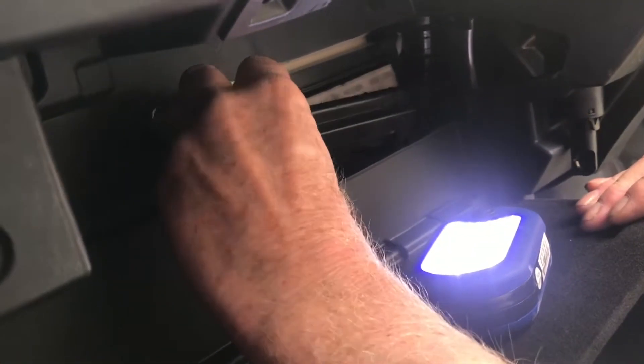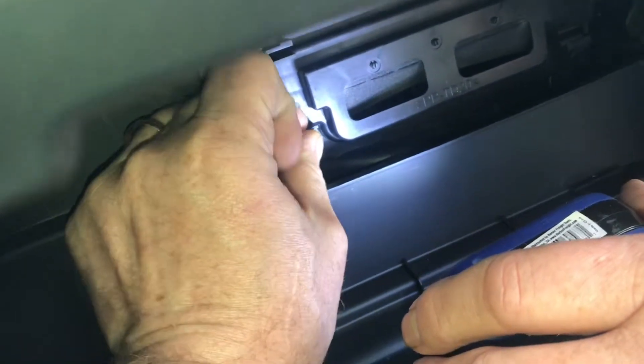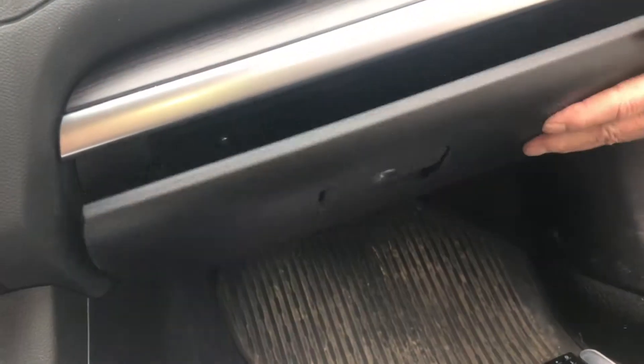This plastic plate snaps in over the filter. You have to squeeze these clips to get it out. To drop the glove box down, you have to squeeze the two ends, and that will clip in so it'll go up and down. There's also this little support strap that needs to click into place and click out when you drop the door down.